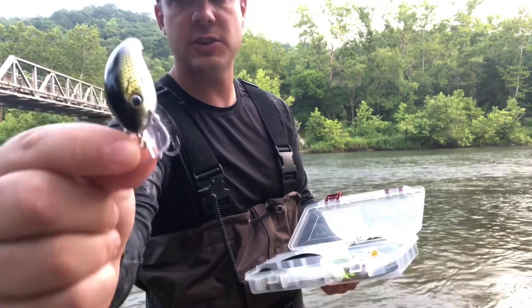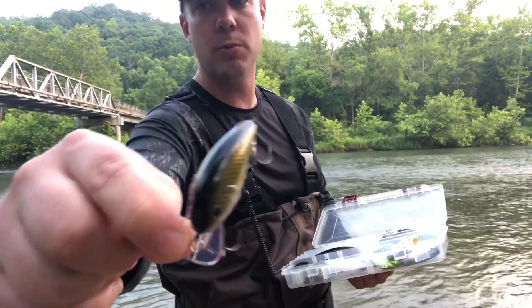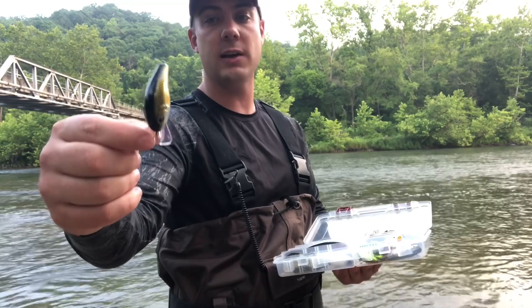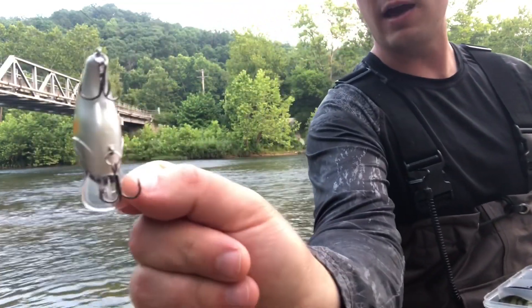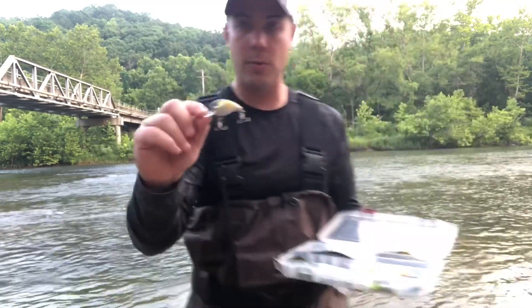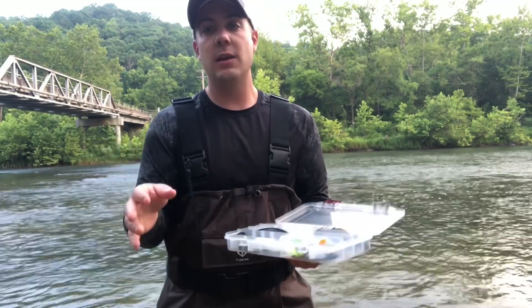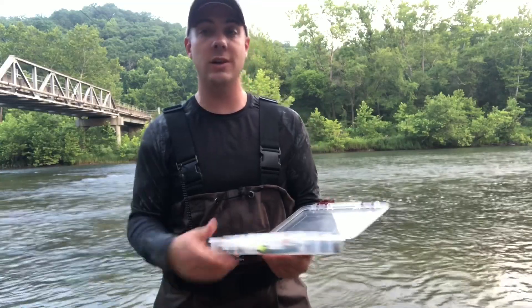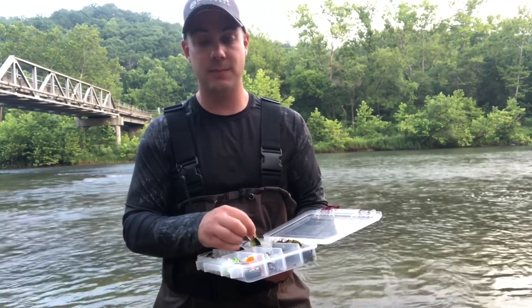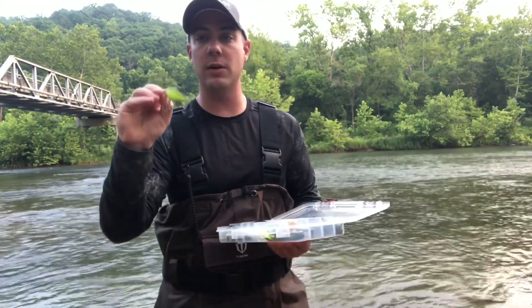This other one is a cheaper square bill I picked up at Academy Sports, their H2O brand, and you can tell that bill isn't as pronounced or as square. It will still deflect off cover. That square bill profile, as you're retrieving it, is going to protect those hooks from getting hooked up on items in the water. With that said, fishing crankbaits you're naturally going to get hung up more than other baits because of those treble hooks, but sometimes you have to make a sacrifice because these things just catch bass like crazy.